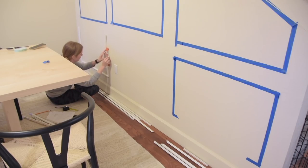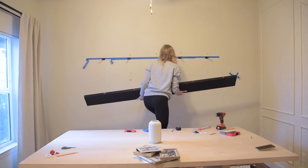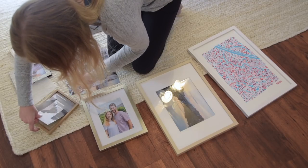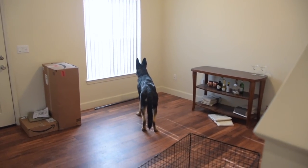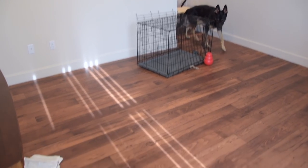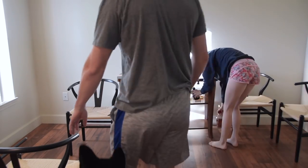Hey guys, I hope you are all ready and excited to see this dining room DIY makeover on a budget. I've been keeping this project kind of secret for a couple of months. The before shots you're looking at right now were filmed in early January, so almost two entire months have gone into this project waiting for things to arrive, be built, and for the right time to reveal. If you're excited, give it a like and make sure you're subscribed.